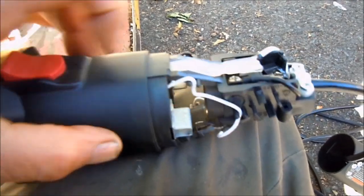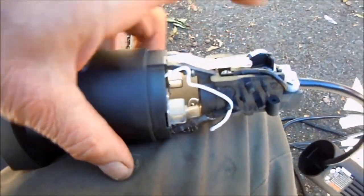You can see as we go this way, it pushes that back. But that part there that goes down is broken off. So that's your quick fix.